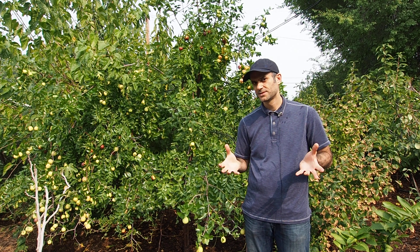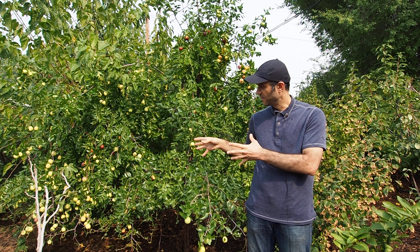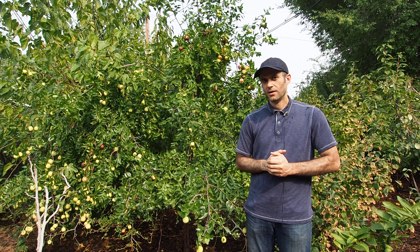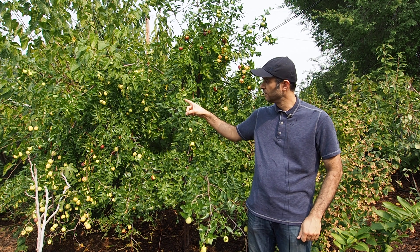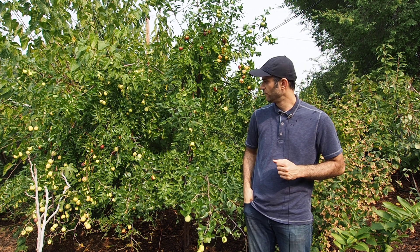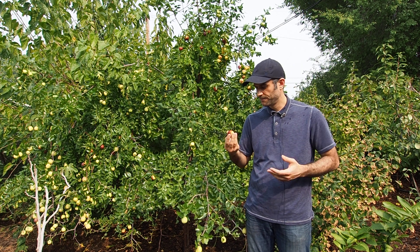If you live in hot climates like the Sacramento Valley here in California and you have space to plant a fruit tree — especially one that is extremely drought tolerant — then the Lee Jujube is the variety to go for. I've already picked some fruits off one of these branches; let's give it a try and see what it tastes like.